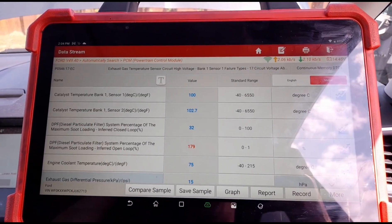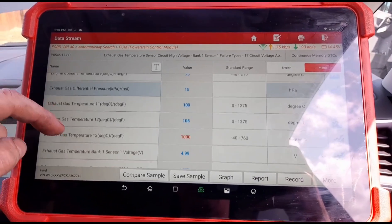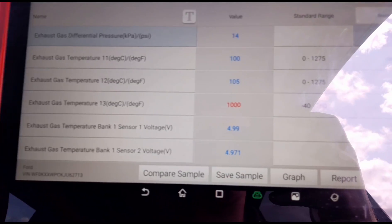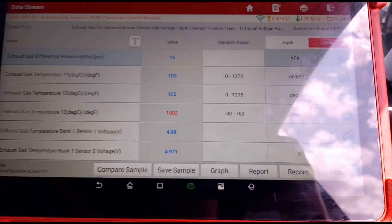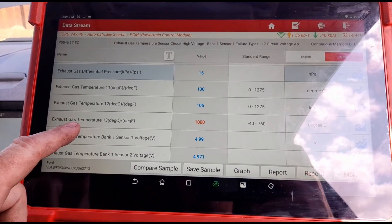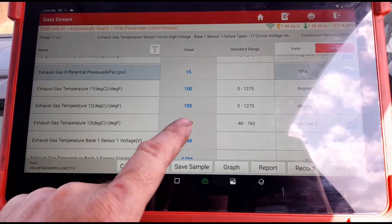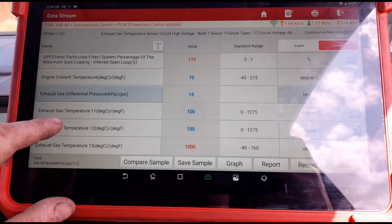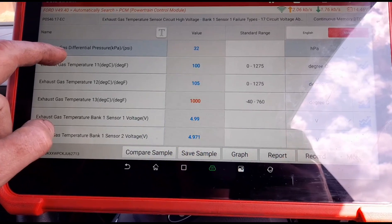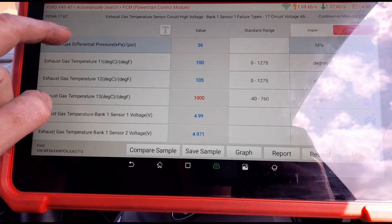We've ticked off the items we want to look at: catalyst temperatures, coolant temperature, DPF pressure. The exhaust gas temperature sensor is reading at a thousand degrees, so either we've got a very bad sensor or that sensor is not actually fitted to the car. We're going to give this vehicle a few revs — just slight revs — to see if we're getting any movement in the temperature.